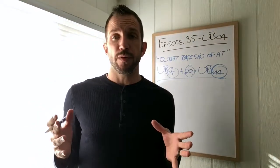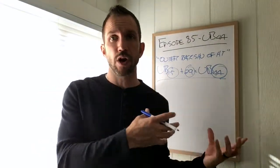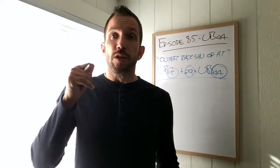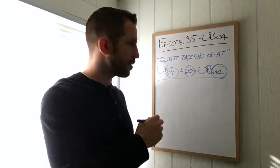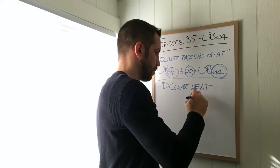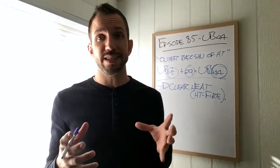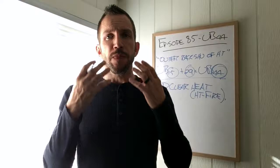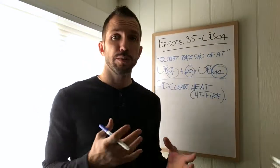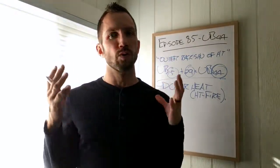Dedman doesn't speak very highly of UB 44. Certain styles of acupuncture, perhaps five element constitutional acupuncture, recommend treating the pericardium before treating the heart, or not treating the heart at all. However, UB 44 is a heavy hitter in my clinic. What I'm using it for first is to clear heat. If there are signs and symptoms of heart fire — red tip of the tongue, overflowing and full pulse — this point is a lot nicer to needle than Heart 8 or Heart 9, and it will help us clear heart fire. Really great acupuncture point.